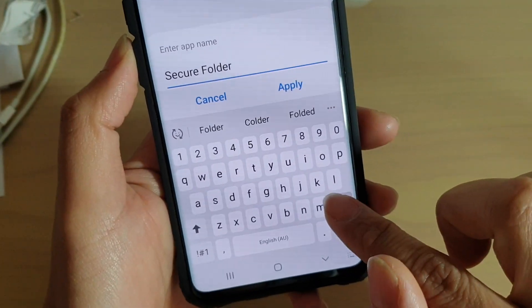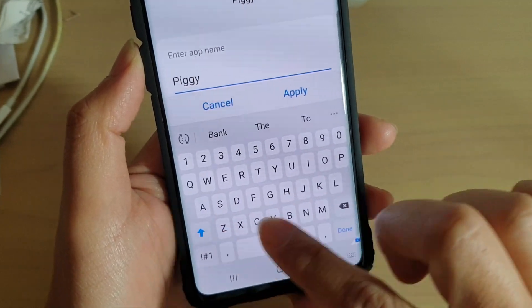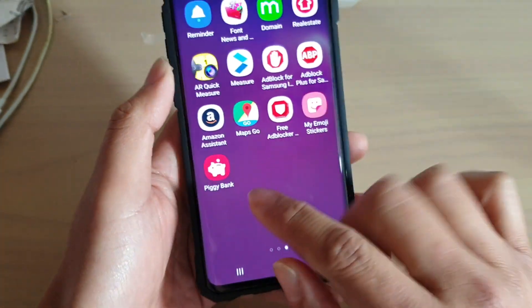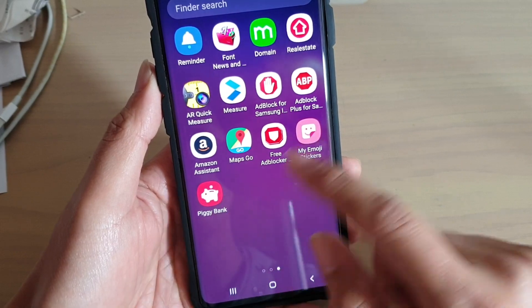And then we can give it a different name, any name you like. Then tap on apply. So now you can see that the secure folder is no longer called secure folder — it's now called piggy bank.